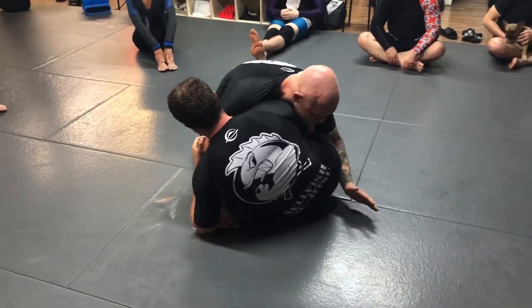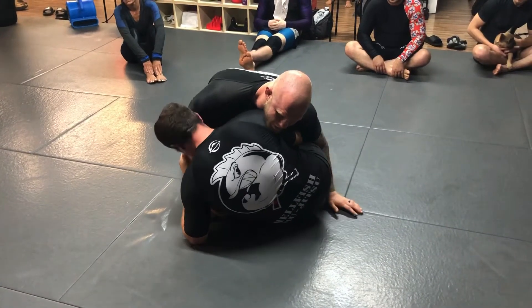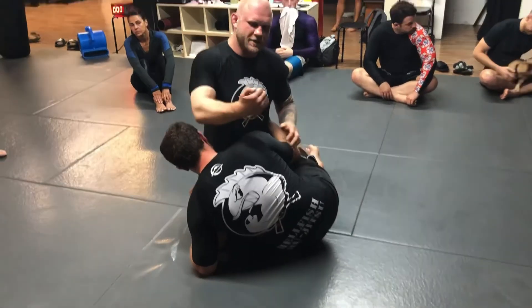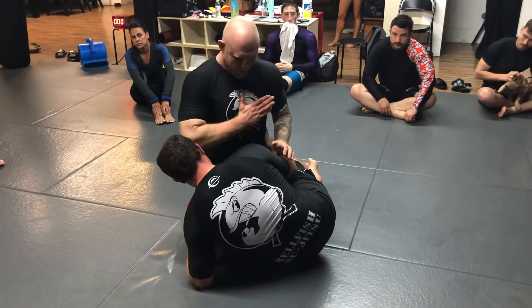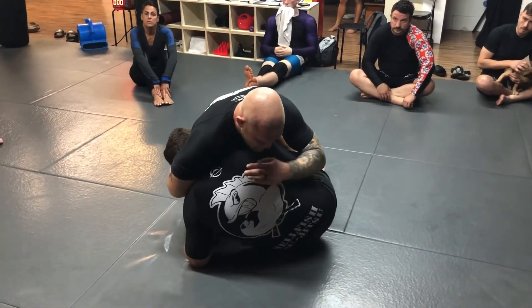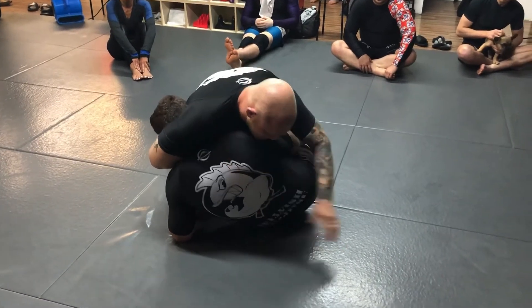So your partner steps up, you stop the underhook, you take your free arm — the one that's not fighting the underhook — and you come over the neck. Don't try to chin strap on the way there. Just put your thumb right in the center of your chest. I'm just creating a seal around his neck, and then I'm going to throw him to the mat. I bring my head and shoulder down — my head comes out and my shoulder goes to the mat.